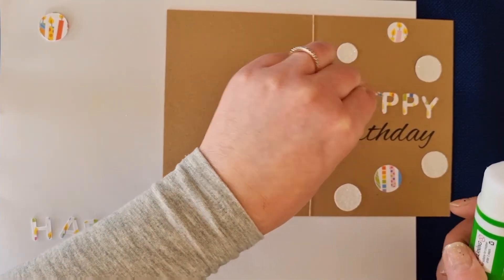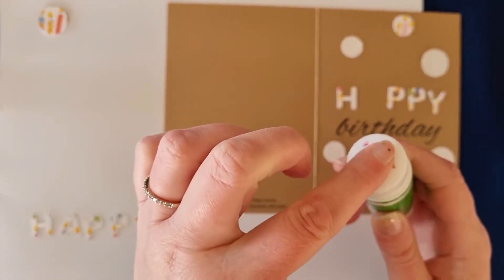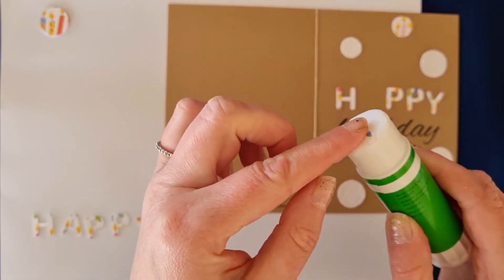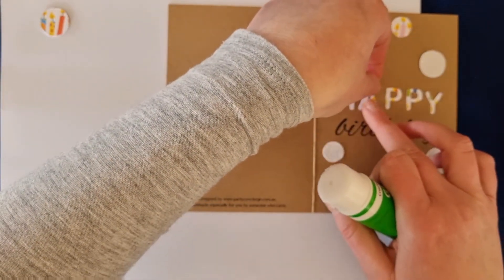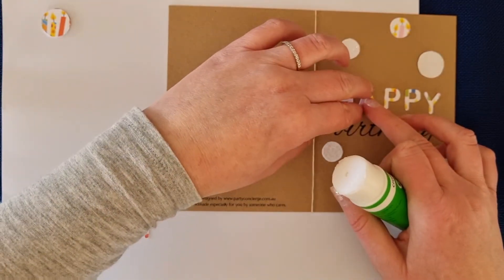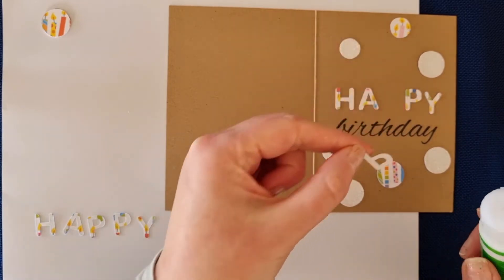When you're doing the letters, because they're a bit more delicate than the dots, just gently, gently rub — similar sort of technique on top of the glue stick — just being a little bit more gentle with those. See you when you've done your gluing!